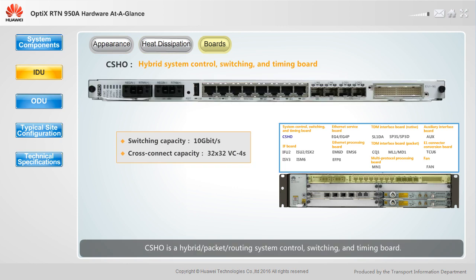CSHO is a hybrid packet routing system control, switching, and timing board. It provides system control, TDM cross connection, packet switching, clock processing, and power functions. The SLF2 CSHO board supports L3 VPN.